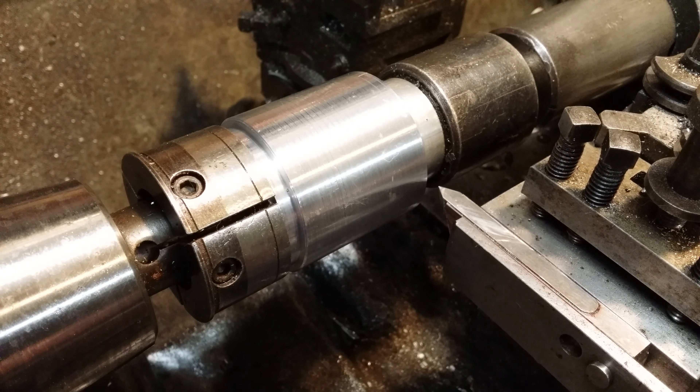Here we go — immediately I've forgotten to put some cutting fluid on. Taking a quarter of a millimeter cut, feeding straight in. But as you'll notice, something different here: stop the lathe, reverse it, and the tool lifts clear.